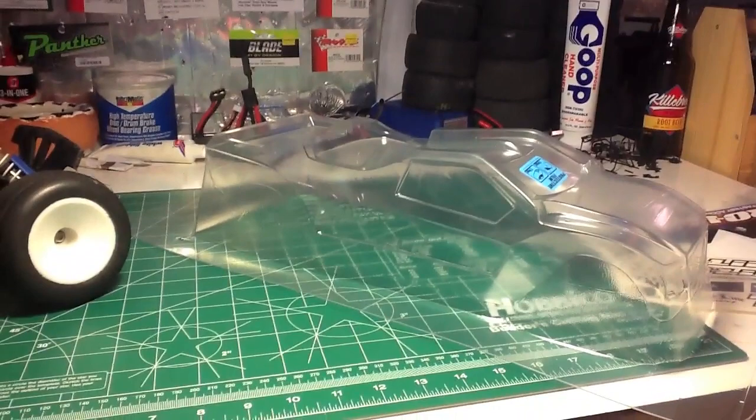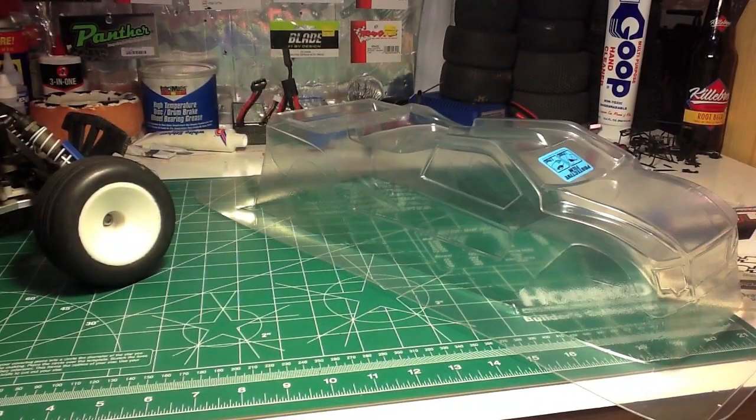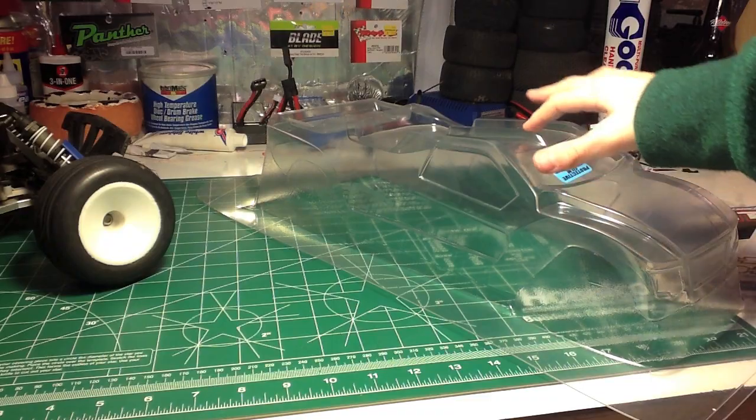I think for this body I'm just going to try a new method — I'm going to try scoring the body with an X-Acto knife. Usually my body cuts don't turn out too well, so I'm going to try scoring it with an X-Acto knife, and once I have cut this body, I will be back.